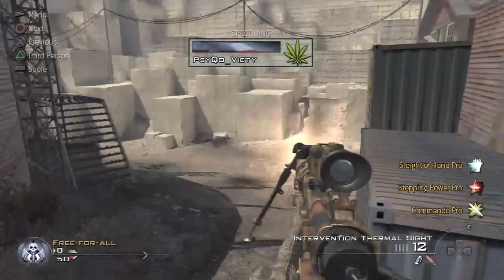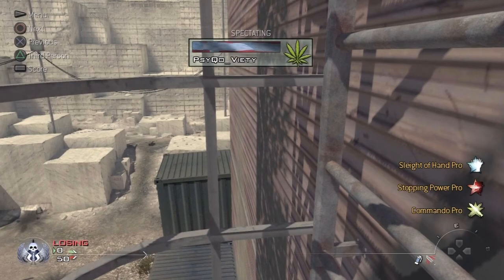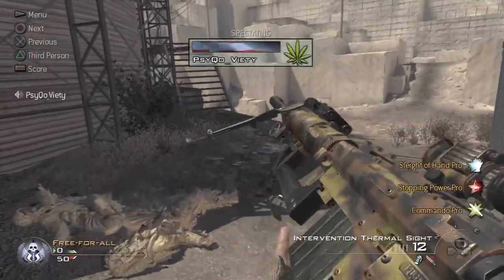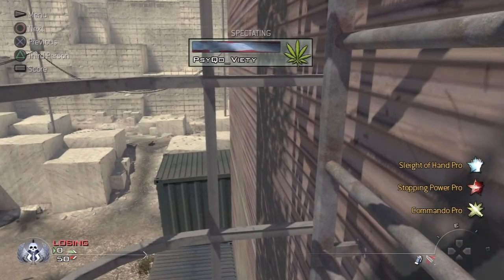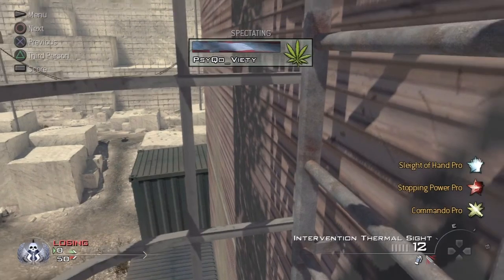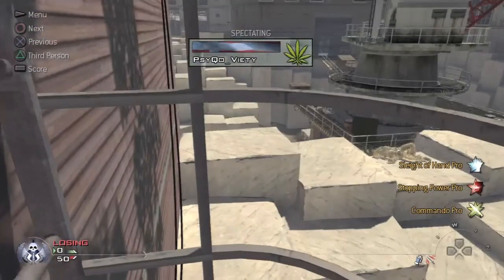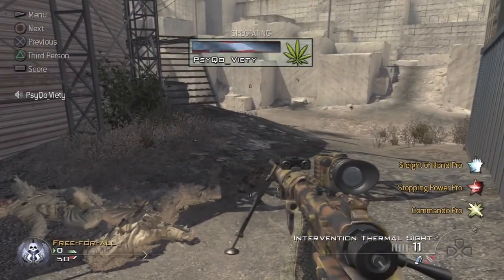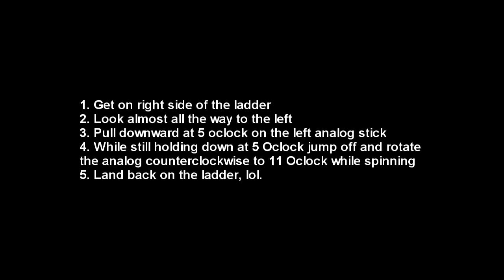Here's step by step what you have to do. You're looking to the left, about ready to jump off. A little bit before you jump off, you press down on the left analog stick at 5 o'clock, and then immediately after you jump. Right before you jump, press down at 5 o'clock on the left analog stick to pull yourself back a little bit, or else this whole thing won't work — just like any other monkey stall I do, you gotta pull back a little bit before you jump off. Then immediately after, start rotating the left analog stick counterclockwise up to 11 o'clock from 5 o'clock while you're spinning. You can't do either too fast — it has to be the same timing — and then obviously you land back on the ladder.